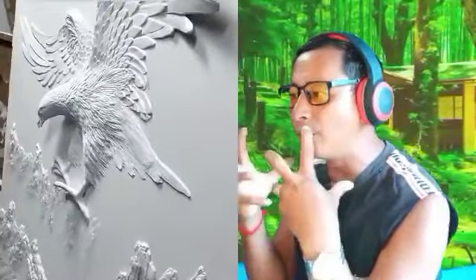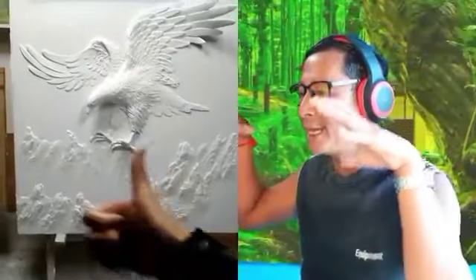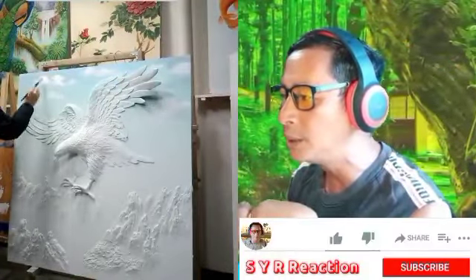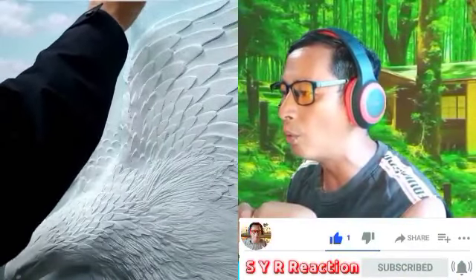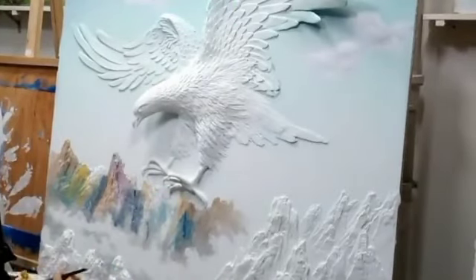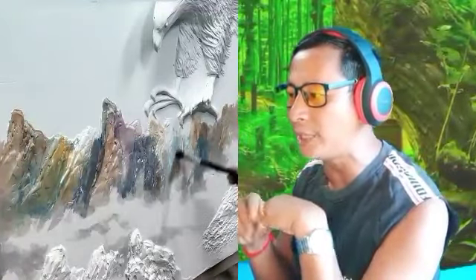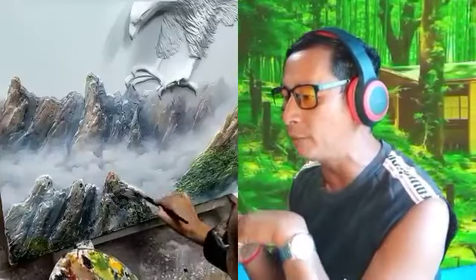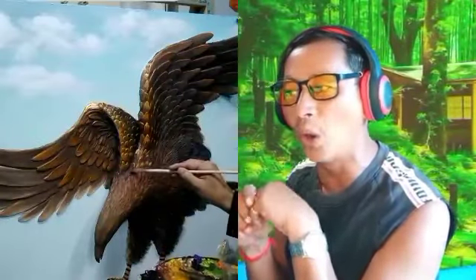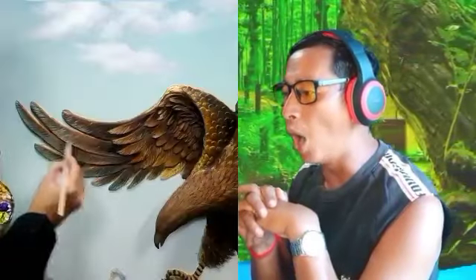That was a very detailed eagle flying up — it's amazing. Now they're adding more colors: white color, a little light blue, yellow, blue again — a little like a mountain. That is so much detail, incredible detail of the color of the mountain. Now they added color on the eagle — that color eagle is so amazing!